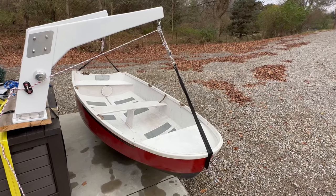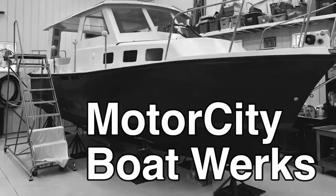This is the moment of truth. I don't know if this is going to work. I hope it doesn't break. Hi, I'm Joe and welcome to Motor City Boatworks. Let's get to work.